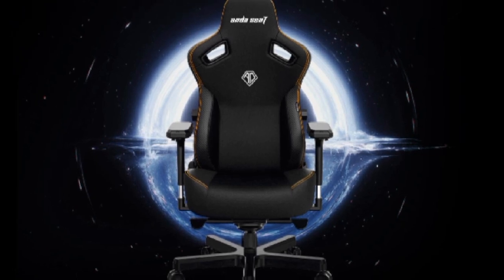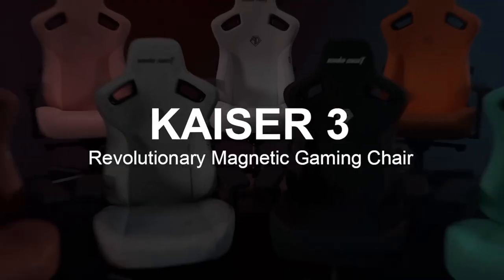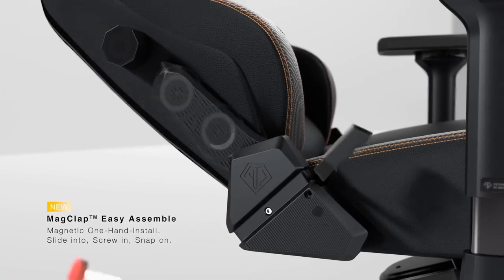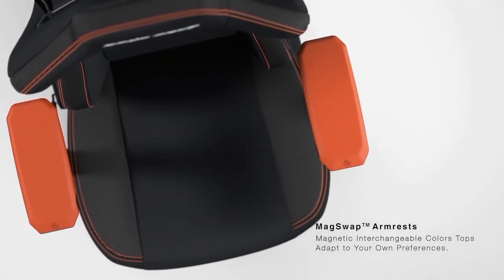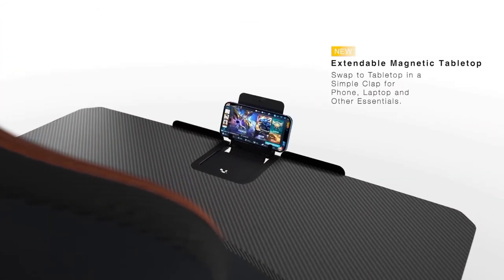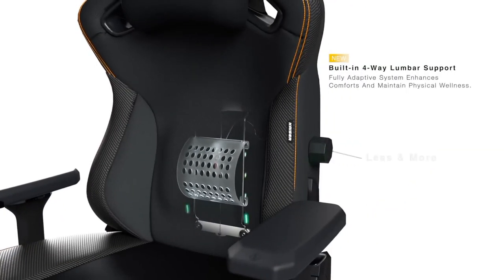The Anda Seat Kaiser 3 is a large gaming chair built for adults and pro gamers, designed to support a maximum height of 6 feet 2 inches and a weight capacity of 260 pounds. It offers excellent neck support with a magnetic clip-on memory foam neck pillow, perfect for preventing slouching and supporting your back during long gaming sessions. It's a heavy-duty gaming chair with adaptive lumbar support that's adjustable and provides the right amount of firmness for your back.